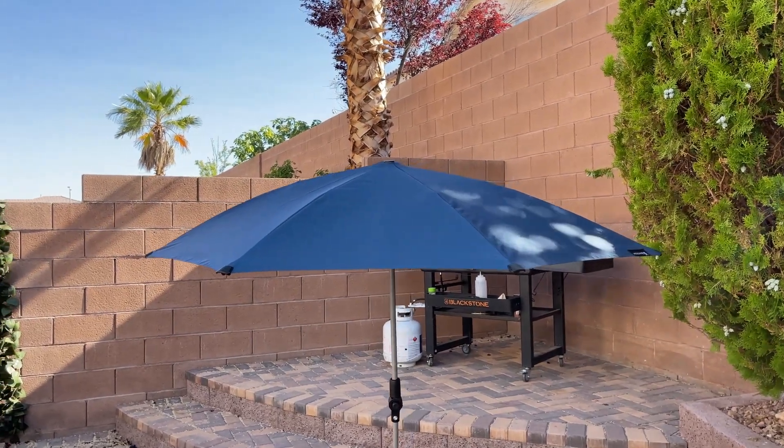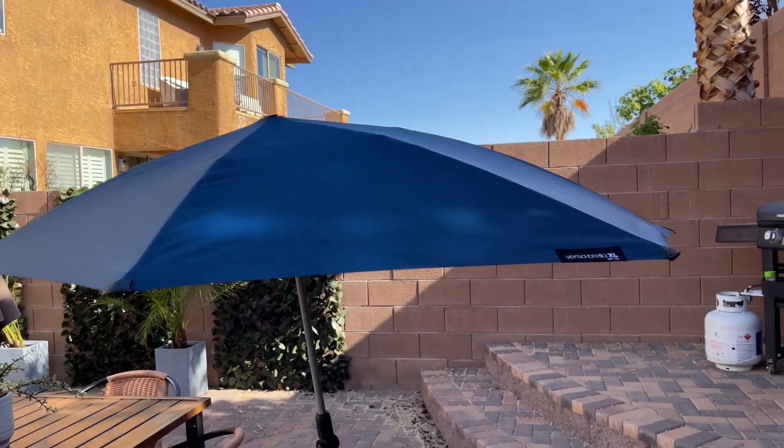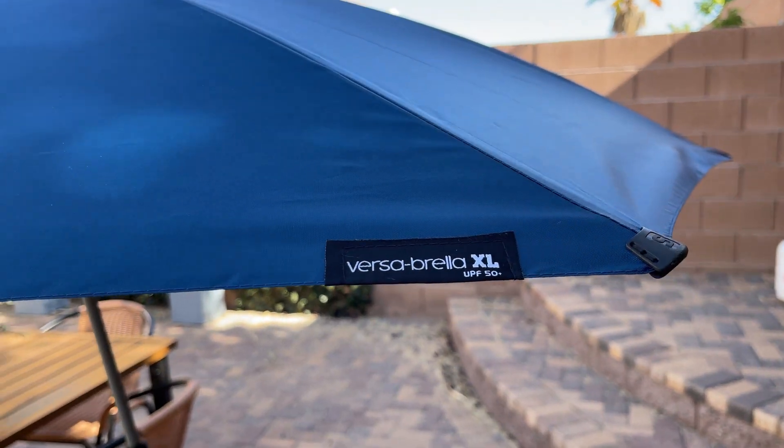Hey guys, today I'm going to do a quick review of this sports umbrella that we got a while ago. This is from Versabrella and we got the extra large.